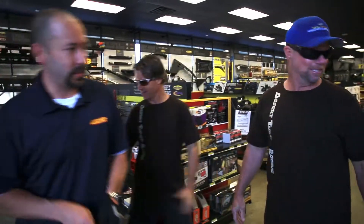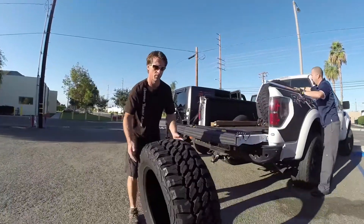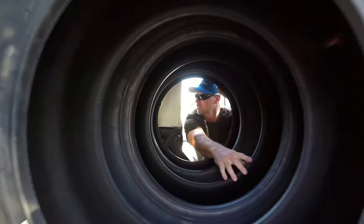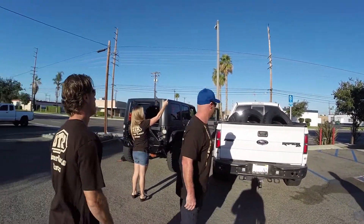Alright, we're loaded. Good to see you guys, thank you. Appreciate it very much. Have a good time. Thanks, Four Wheel Parts and Pro Comp Extreme for joining Desert Turtle Racing. We look forward to getting these in the dirt and getting them tested out and doing some rock crawling with them. Thanks again.